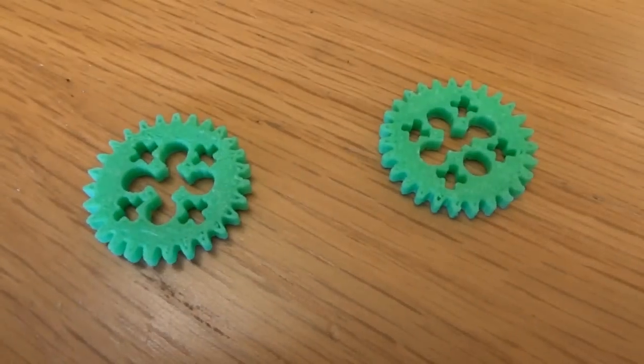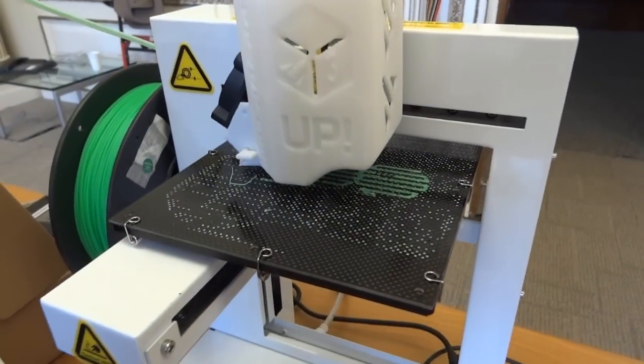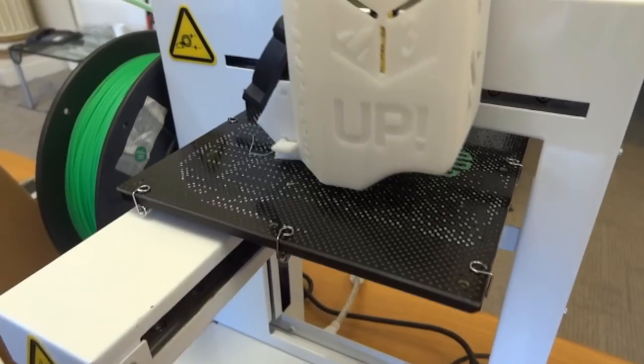Hello and welcome to the 3D printing workshop at IBM Horsley. Here are some LEGO gears which were printed on an UP 3D printer, the version 2, which is printing another set of the same.